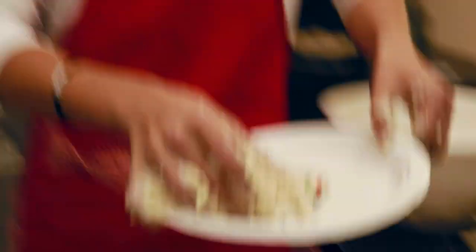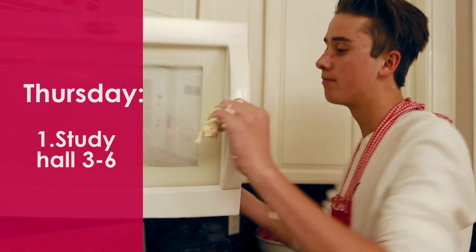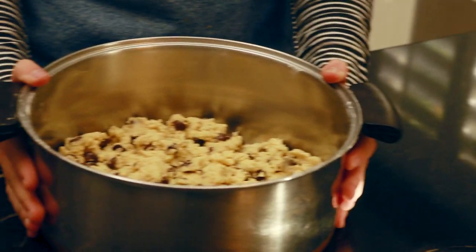Thursday is a B-Day with study hall in the main office from 3 to 6 to clear 1U. Microwave for 20 to 30 minutes. Now your cookie dough should look like this. Mmm, delicious! Bake until golden brown.